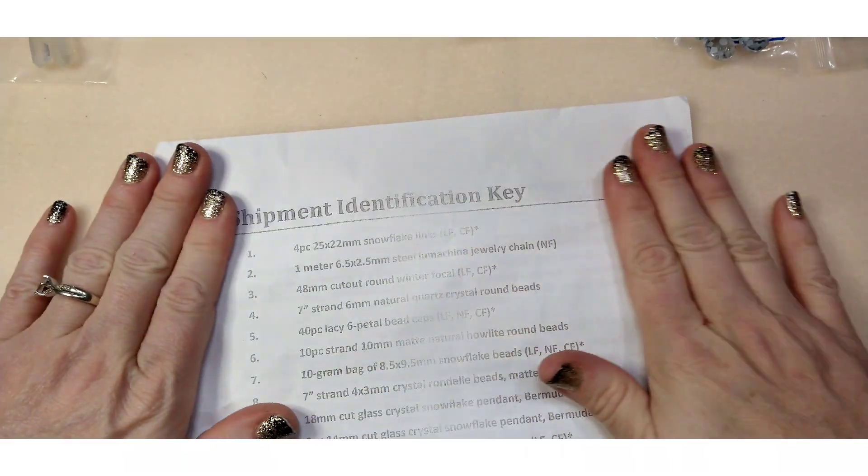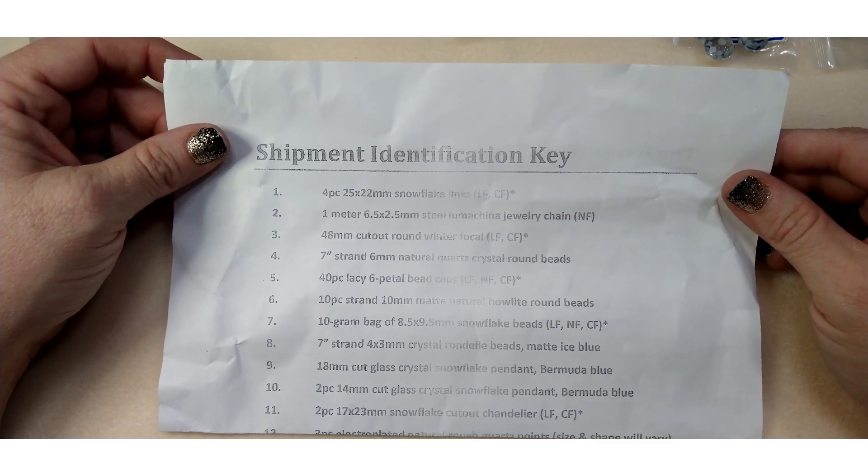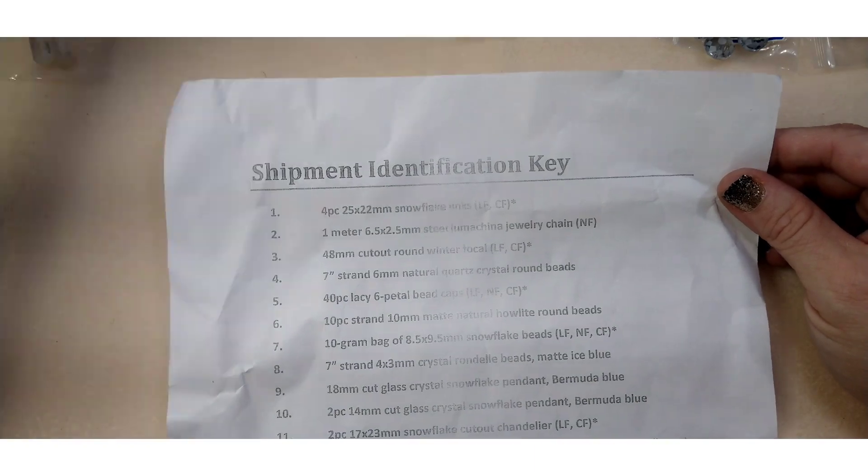I do have a coupon code as well — it is wendy2. If you want to subscribe you get two dollars off your first box, your first month subscription, or if you want to shop in their store you get two dollars off in their store, but you can only use that coupon one time.